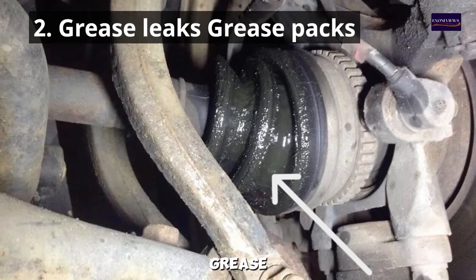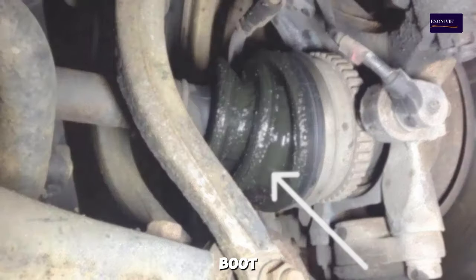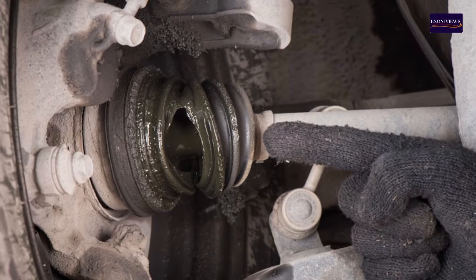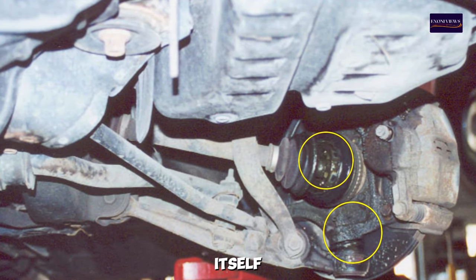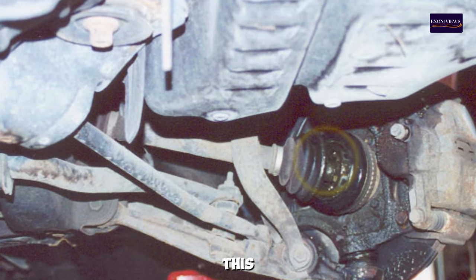2. Grease Leaks — CV joints are packed with grease to ensure smooth operation. If the CV boot, a rubber cover that protects the joint, becomes torn or cracked, grease can leak out. You might notice grease splattered on the inside of your wheel or around the CV joint itself. A leaking CV boot often precedes joint failure, so it's important to address this issue promptly.